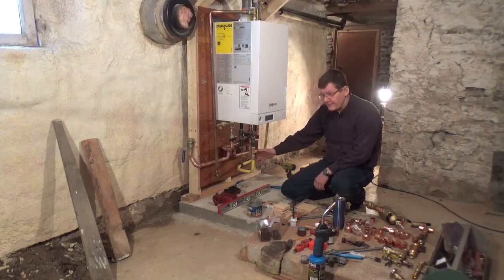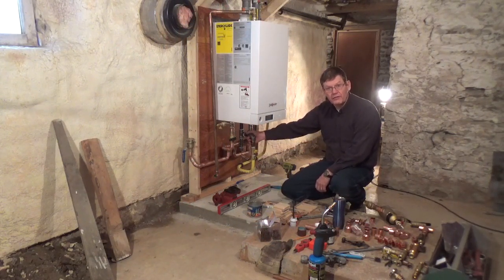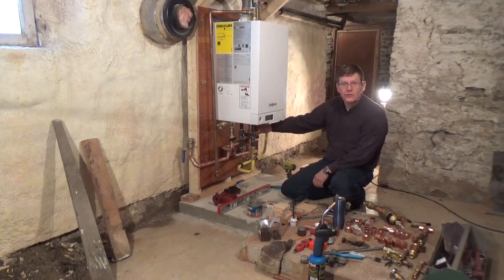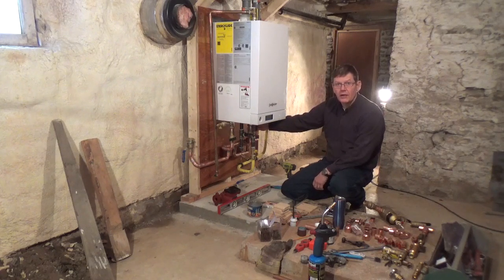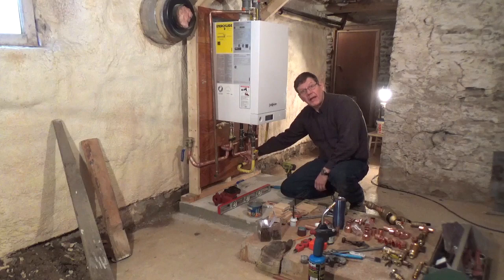Well, the manifold's all soldered, and it's all back in place in the bottom of the boiler. Now it's time to secure everything to the frame. The Wiesmann installation instructions are very specific about making sure that there isn't any of the load of the piping or the weight carried on the connections to the boiler. So I'm going to fasten everything back against the wall there on some standoffs.